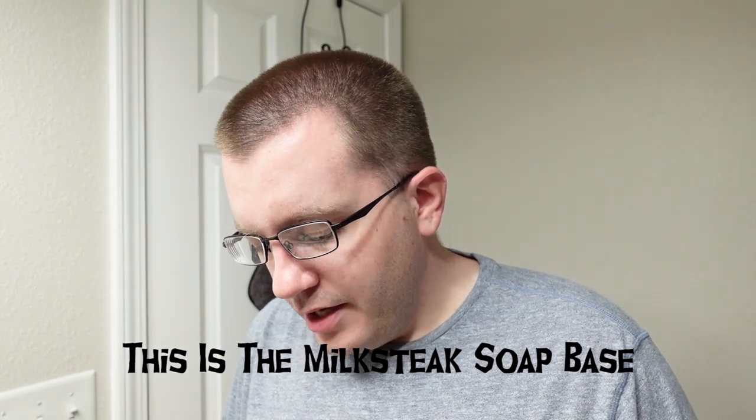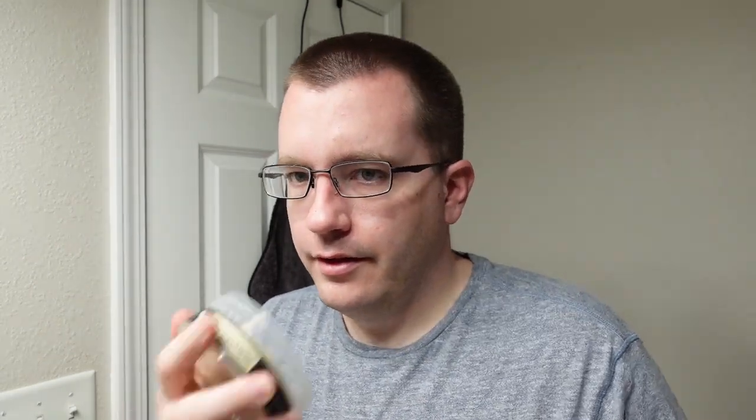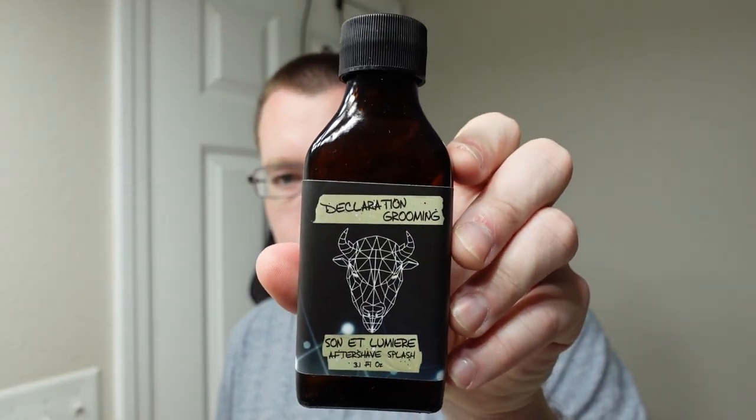The ingredients include glycerin, vegetable glycerin, bison tallow, mango butter, avocado oil, shea butter, lanolin, yogurt, buttermilk, egg whites, coconut milk, and goat's milk. Some of those really jump out as high quality ingredients. This is a petrichor scent — sort of — we'll talk more about it later. There's a little bit more to it than that.